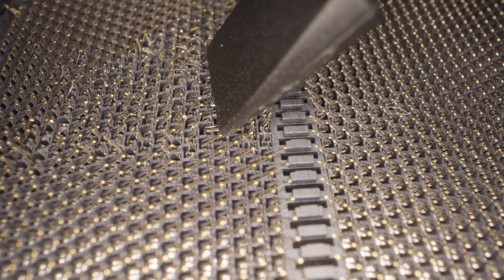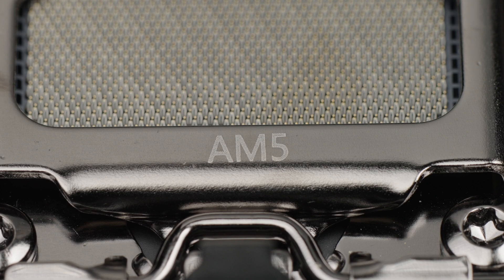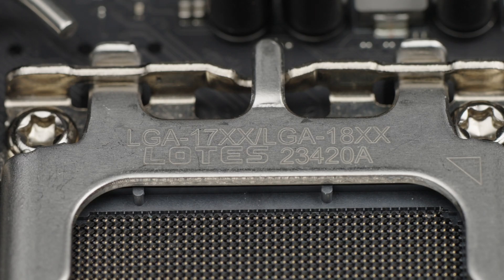Always check the compatibility of your CPU and motherboard. Buying mismatching components is an easy mistake to make, and you'll definitely have a hard time fitting an AM4 CPU into an AM5 socket.